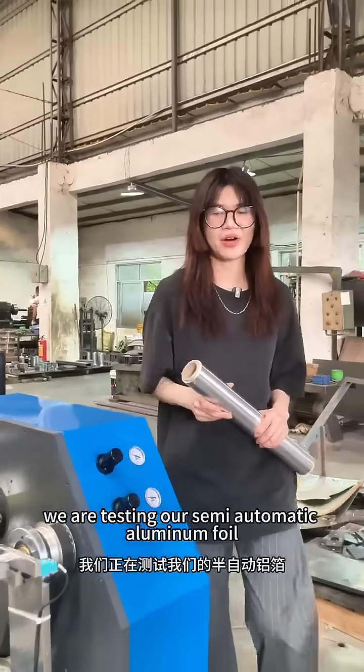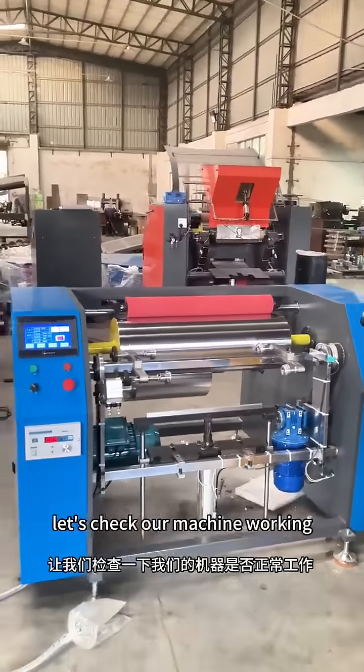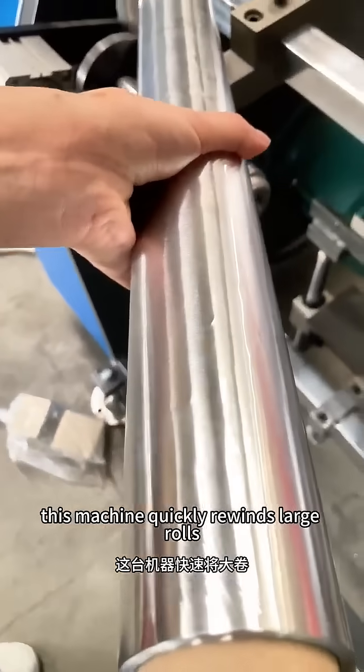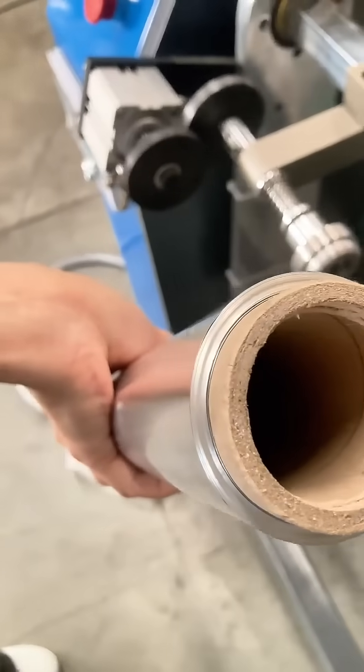Hello everyone, we are testing our semi-automatic aluminum foil rewinding machine, and it is also suitable for baking paper. Let's check our machine working. This machine quickly rewinds large rolls of aluminum into smaller rolls. It is simple to operate and highly recognized by our customers.